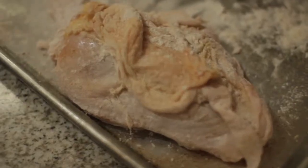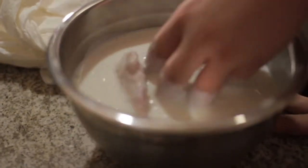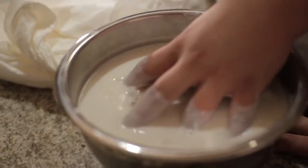Let's get this chicken fried, I'm hungry. The buttermilk comes first, then the flour. Season the buttermilk.